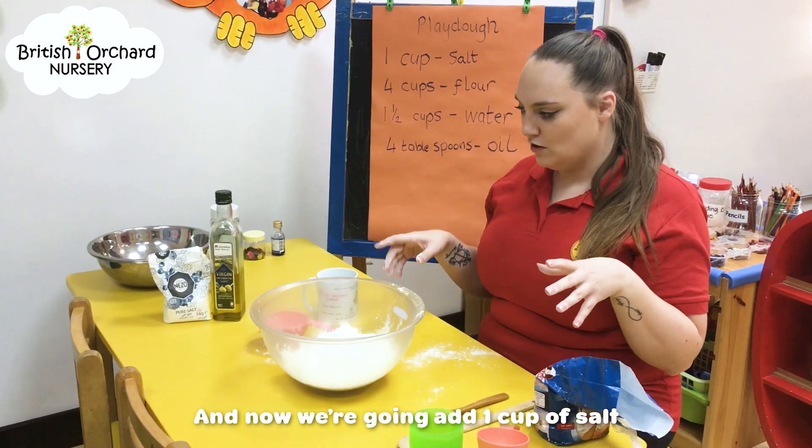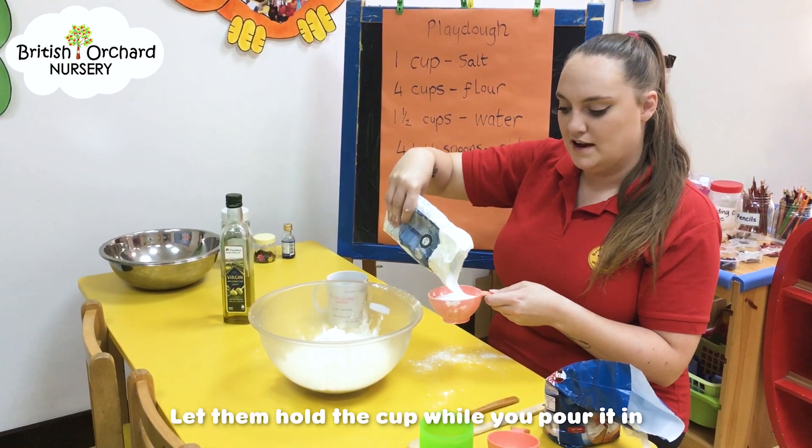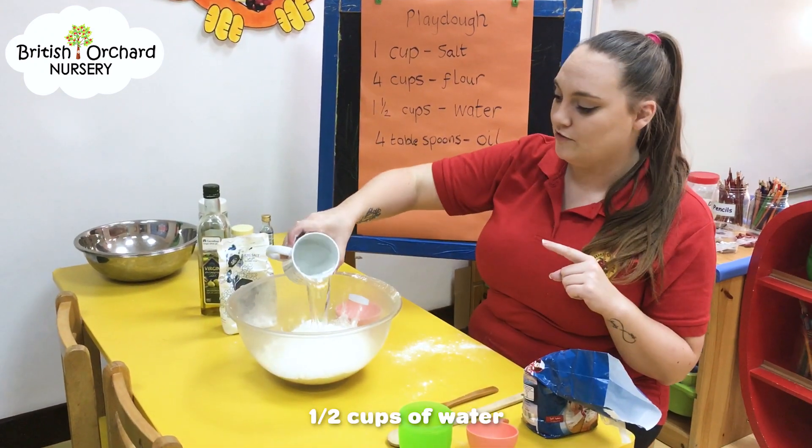And then we'll go with one cup of salt. Let them hold the cup while you pour it in. One and a half cups of water.